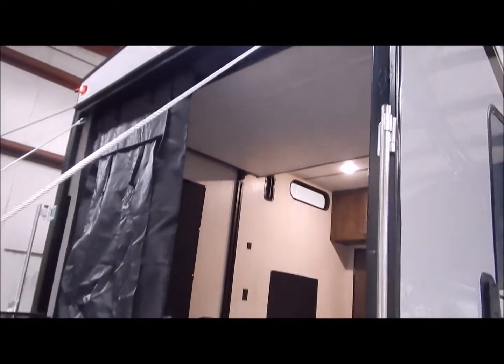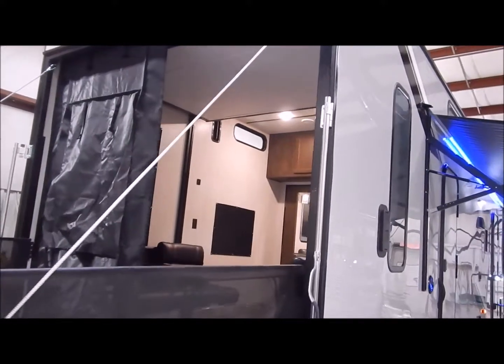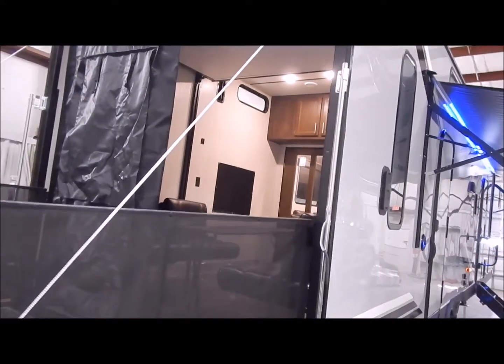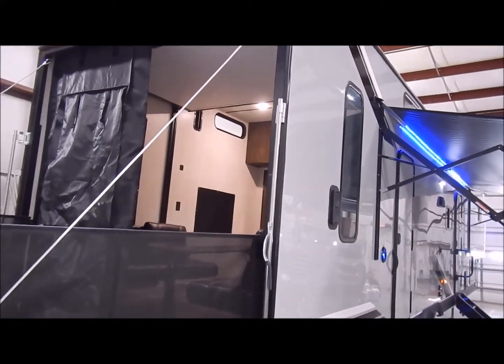You can see there is a screen wall in the back. I just lowered one half so you can see what that looks like. There is a zipper that goes down the center to open and close.